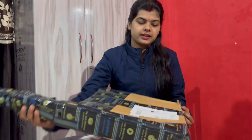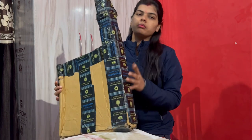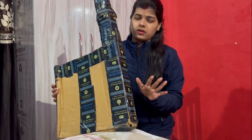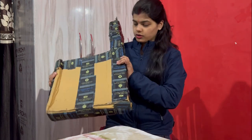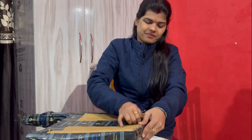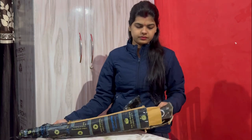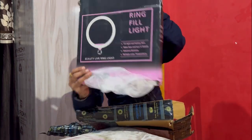This ring light is called Amazon — I got it from Amazon. This is a good ring light review, so let's open it.